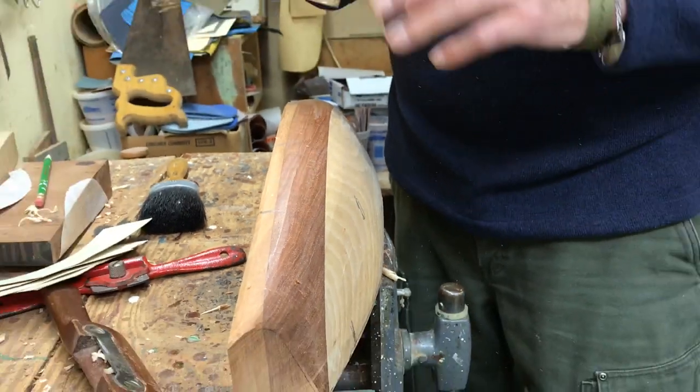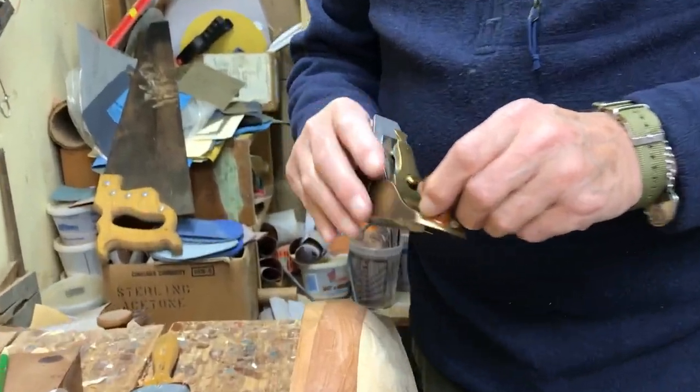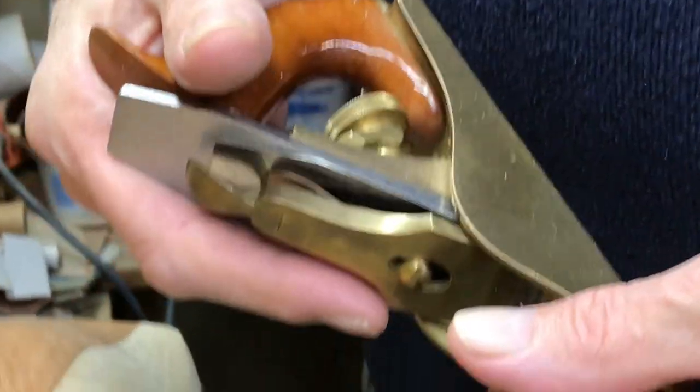This is a number one plane, a reproduction. If you could find an original Stanley number one, they'd be worth thousands of dollars. How much is the reproduction worth? A couple hundred. Of course.